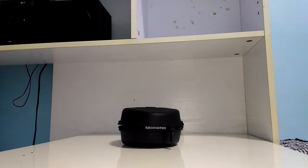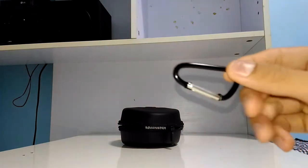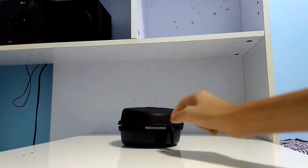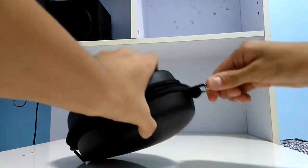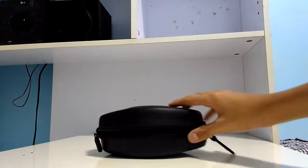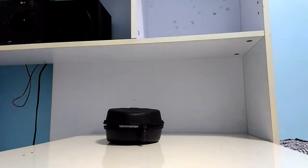The first thing you get from any Beats product is this clip — it's for your Beats hard shell case so you can clip it up to your bag. Let me demonstrate: you just put this thing on, put it in — perfect. So you can have this hanging around your bag when you're traveling to an airport or traveling abroad.